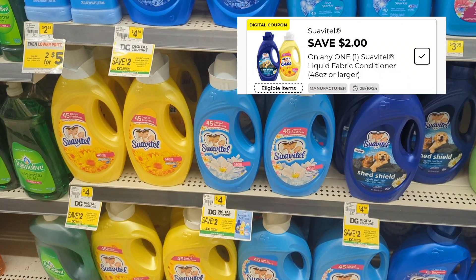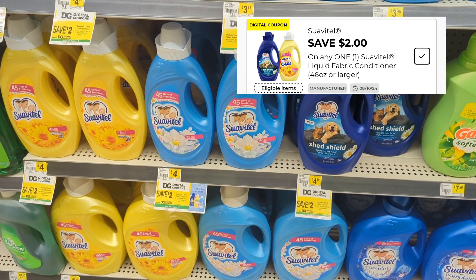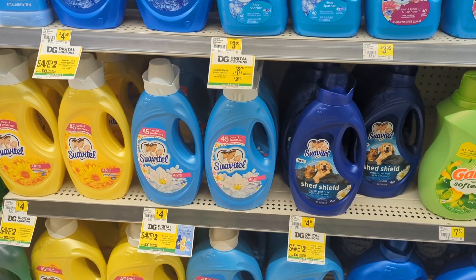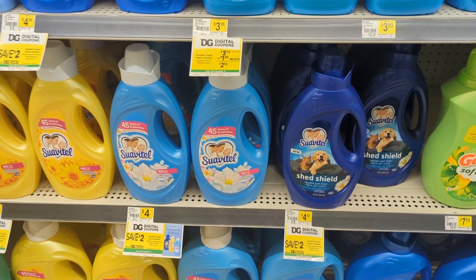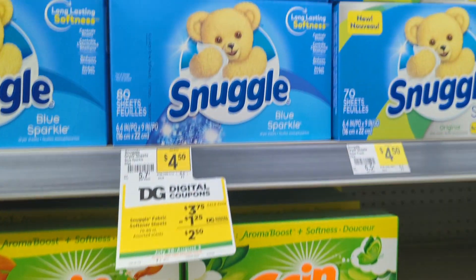Most of these are $4 so once you apply your $2 coupon we would only pay just $2 out of pocket. And can you believe I got some of that Suave for $0.75 at Family Dollar, but I'm going to make a deal work for us today.